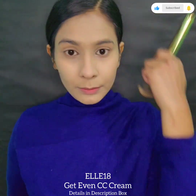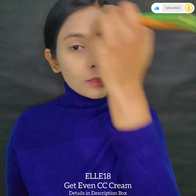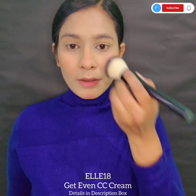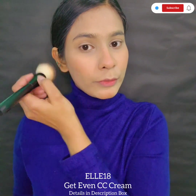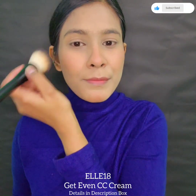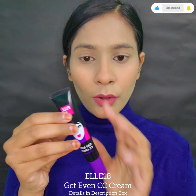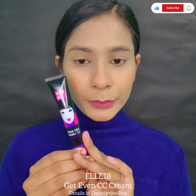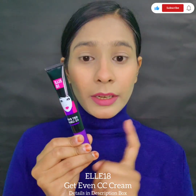Dry skin people should prep their skin before using this. I'll now blend my blush — so far no problem. It is getting blended very nicely. Overall, its packaging is very cute, its shelf life is very good, and yes, it is affordable.